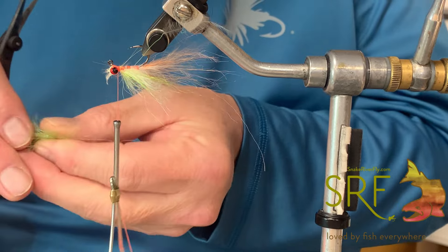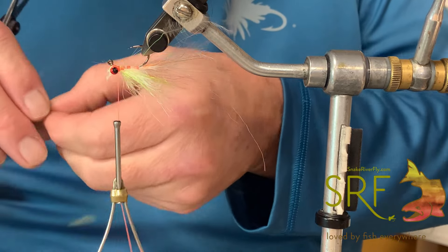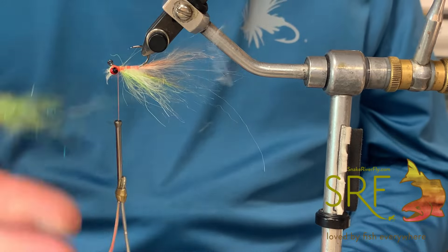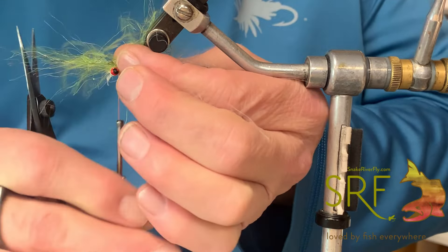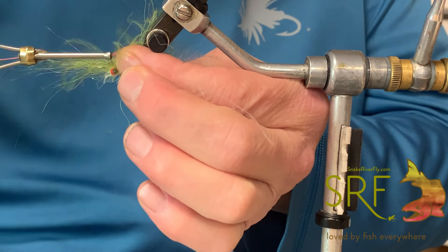Now we're going to take our chaos dubbing in olive — we have this in about 15 to 20 colors. Pull a pretty good clump of this off and we're just going to tie that in right on top. Like I said, this is a pretty hard one to mess up.